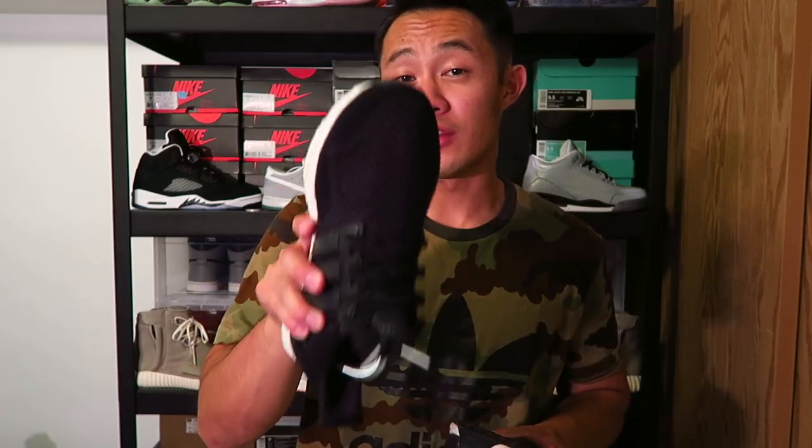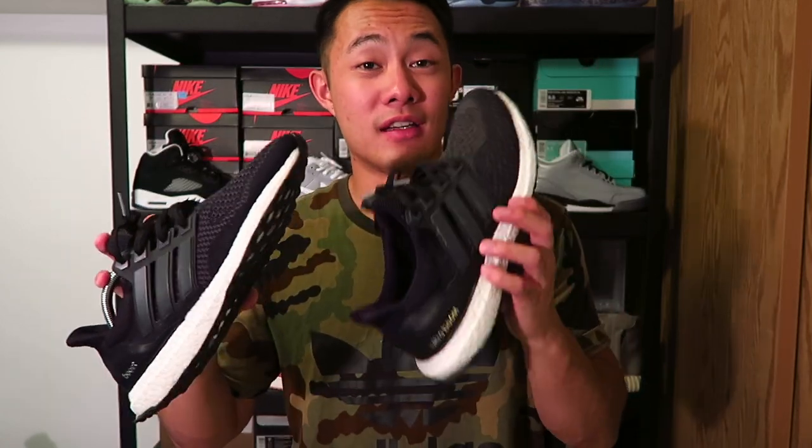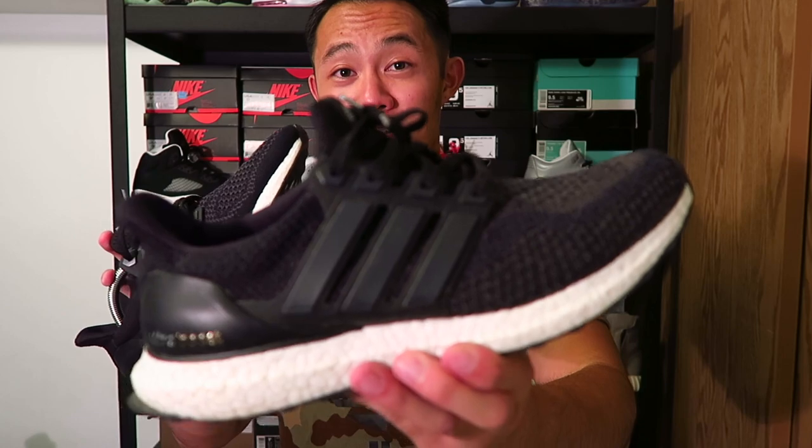I actually have the white pair as well, and the white pair does the exact same thing. Those are the white ones with the black bottom, so they are the 1.0 version as well rather than the triple white. For some reason the 1.0 squeezed my feet a lot on the sides. I know that happens with some people and not others, but for me personally they squeezed my feet. If you're going for comfort, the 2.0 is the one I'd go with.